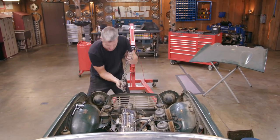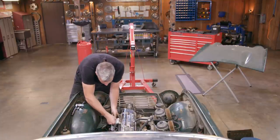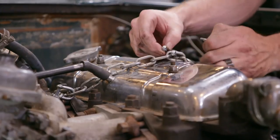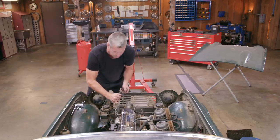The heart of this great car is of course this engine — 2.1 litre, overhead valve, twin SUs, 100 horsepower. And it is relatively straightforward. In fact, this is basically tractor technology.